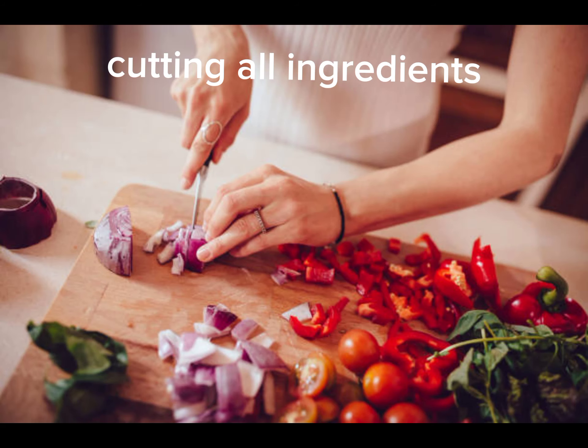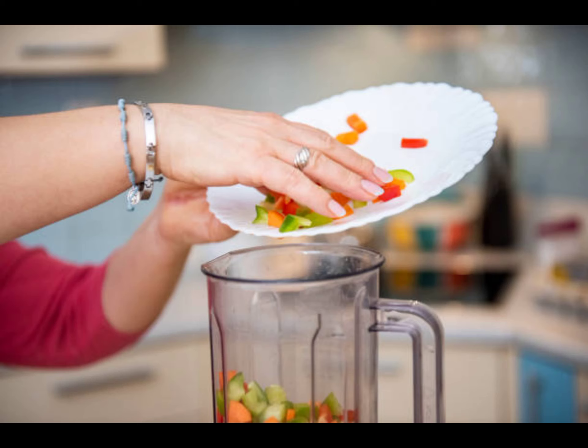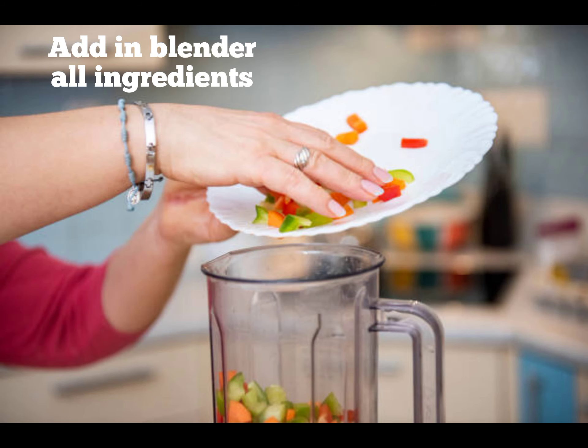Wash all the things and cut. Add them to the blender. Add lemon juice, salt, and olive oil.